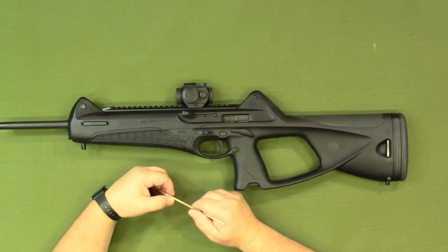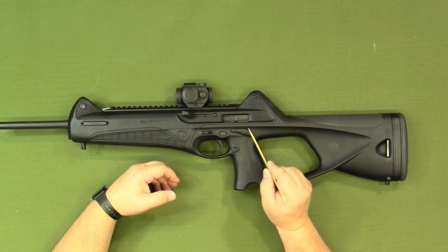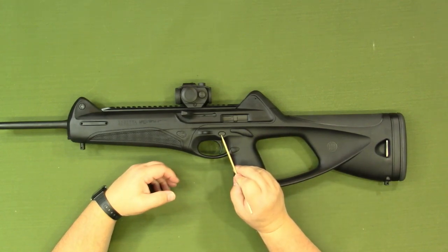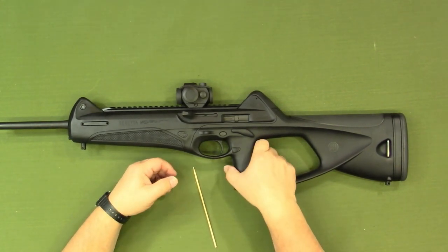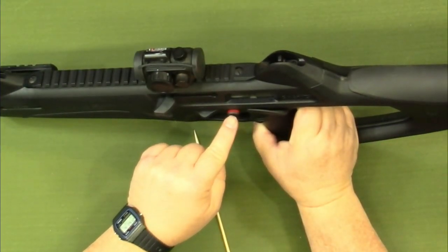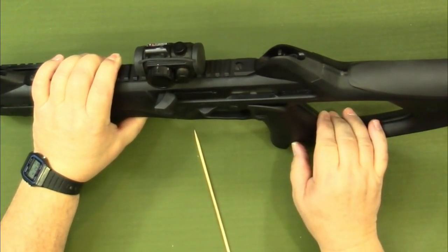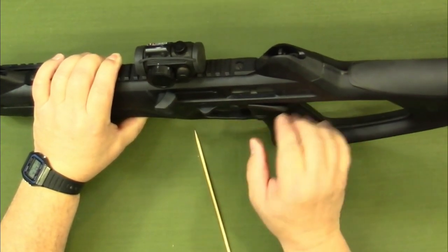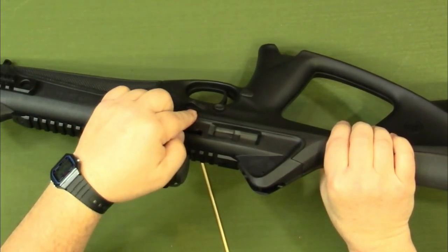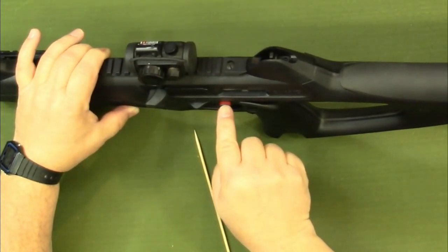It is a single-action trigger — specifically an internal hammer-fired single action. This is our safety here. You simply push in on that; it's a crossbar-type safety. It has a red indicator when it's in the fire position. Push in and that puts it on safe. On the other side you can see it's just black. To put it into the ready-to-fire position, you simply push the other way so that the red is showing.